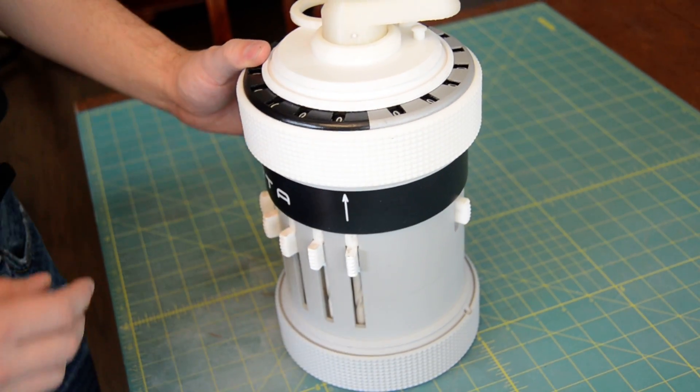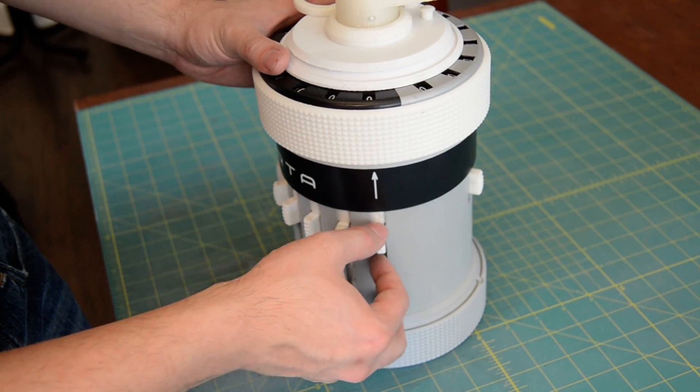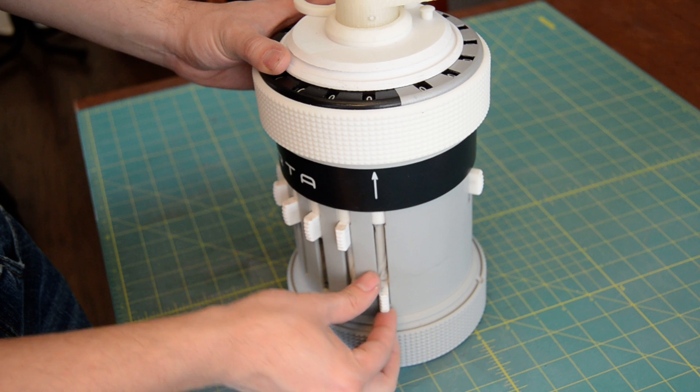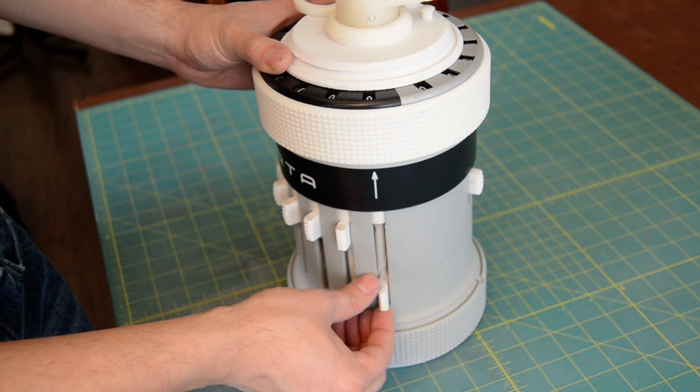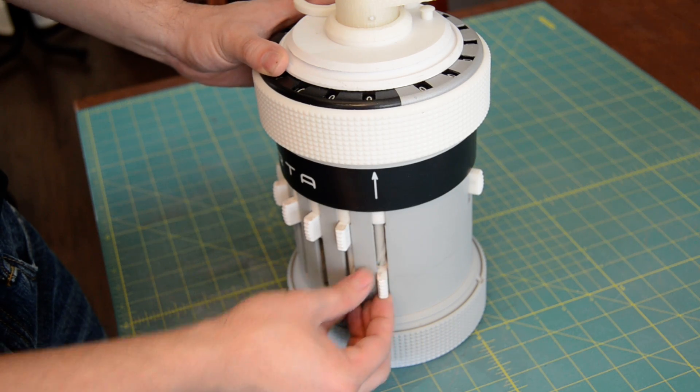Now what I'm going to do here is do a simple calculation so you can actually see it working. So I'm going to move it down to 9 — I don't have the numbers here yet so I just keep track. Bring it up: 1 is 8, and then 7.